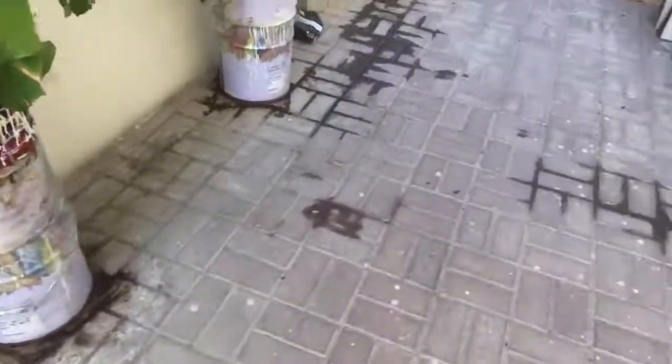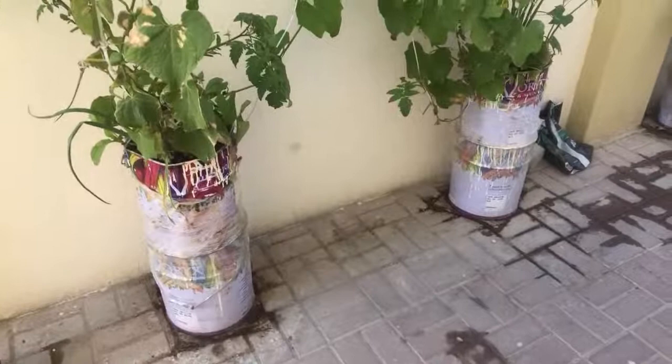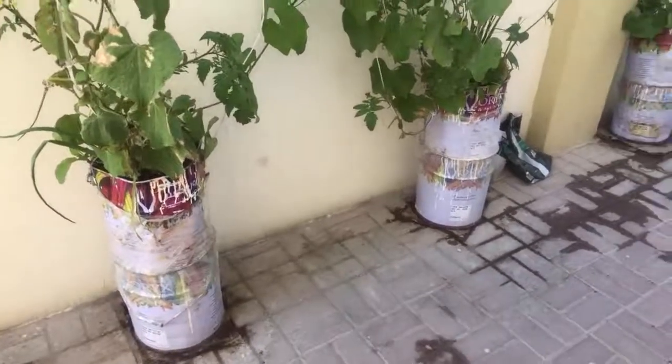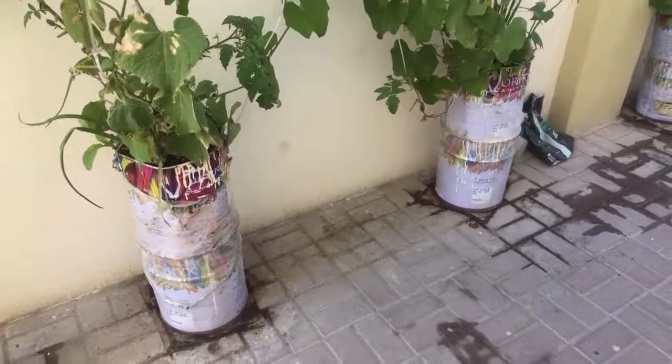See, all our area is concrete — there's no soil. It's like in Bulgaria: in Bulgaria you have plenty of soil where you can grow your plants, but here we don't have it. The bad thing is of course the enduring winter.